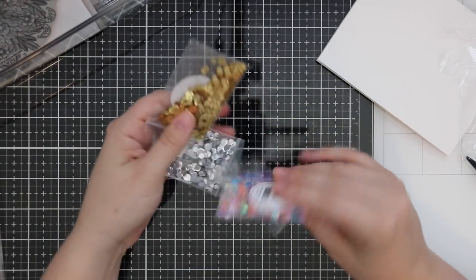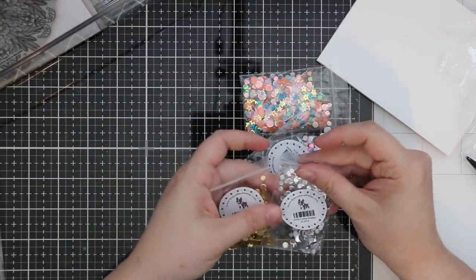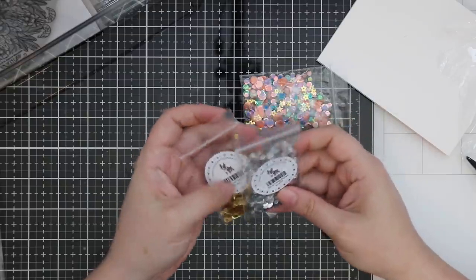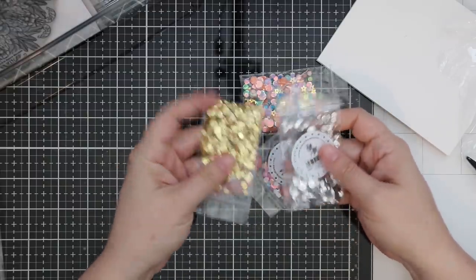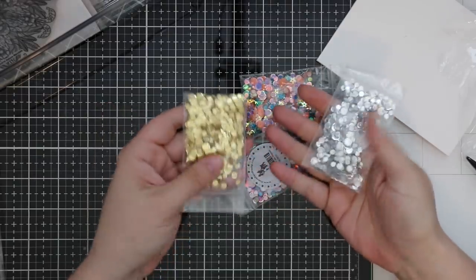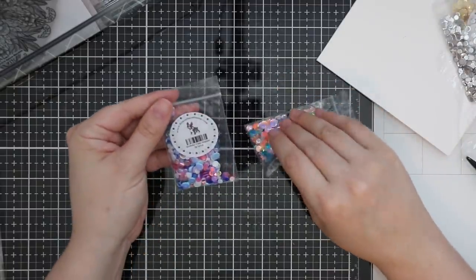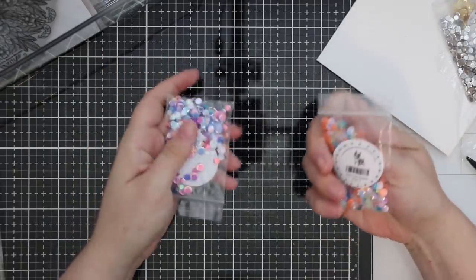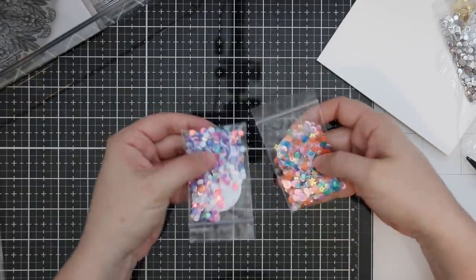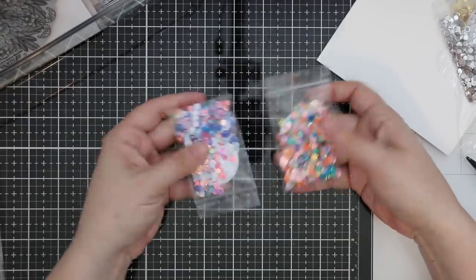We've got some fun bling — perfect with Christmas coming. We've got silver lining sequins and stay gold sequins. There are also birthday cake sequins and party time sequins. I like these color mixes — they're really fun and so pretty.